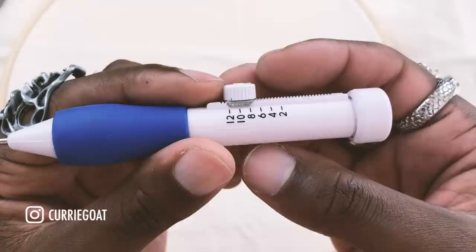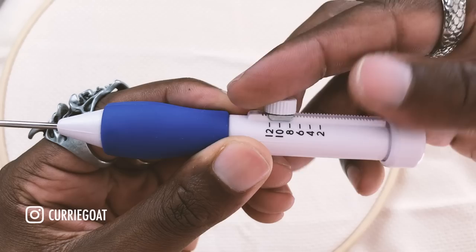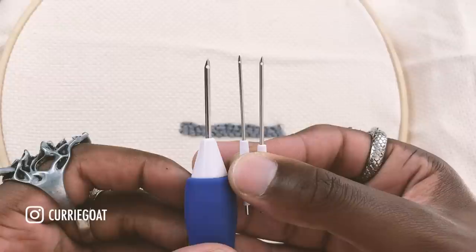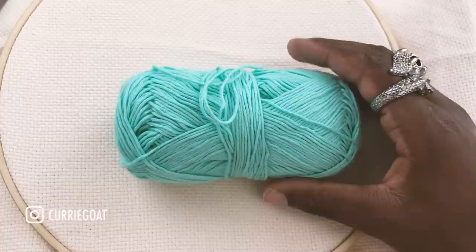This punch needle is from the same brand Millward, but the difference is that it's made from plastic and it's adjustable. These small numbers indicate how long the stitch loop is going to be — just give it a simple turn to get a shorter loop, and then that's the longest loop. This type of punch needle comes with multiple different heads, but all of them are much smaller than the traditional punch needle, so you'll have to use a smaller thread.